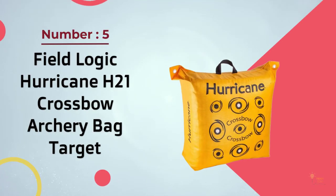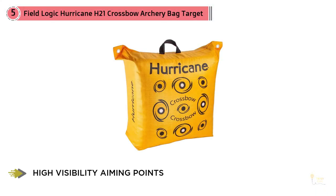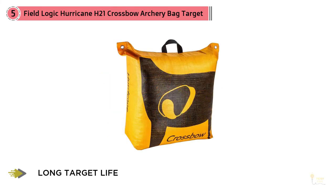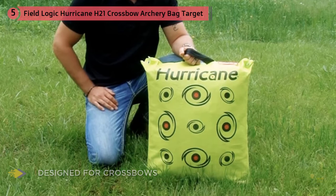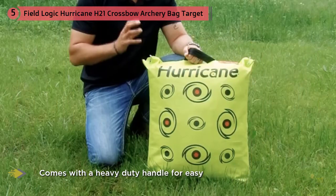Number 5 – Field Logic Hurricane H21 Crossbow Archery Bag Target. The Field Logic Hurricane H6410 enables you to practice your shooting skills, fine tune your archery technique, and develop proper shooting form. This product carries an innovative bag target design that provides easy and efficient deployment, carrying, and transport so you can practice your archery skills safely and effectively. This bag target features highly visible aiming points so you won't miss them from a distance. This product is designed specifically for shooting with high-speed bows and crossbows, and the core is made tough and durable to stop projectiles from those kinds of weapons. The bag target comes with a heavy-duty handle that facilitates effortless transport, and it also comes with illustrations of gear vitals located off-center to ensure a longer target life.